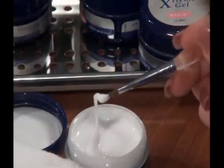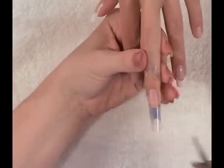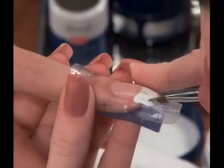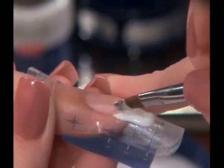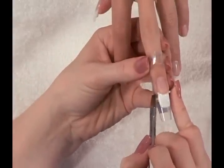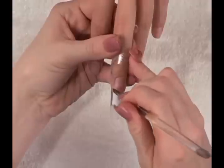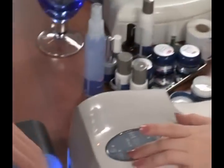Next, use the gel brush to scoop up a small amount of extreme white builder gel. Place the clean side of the brush onto the nail form and roll the gel onto the center, where the form meets the nail bed. Continue to work the gel into shape. Form the side wall by using the belly of the brush, pushing the product to create a straight line from the nail groove. Once you have applied the first layer, cure for one minute.